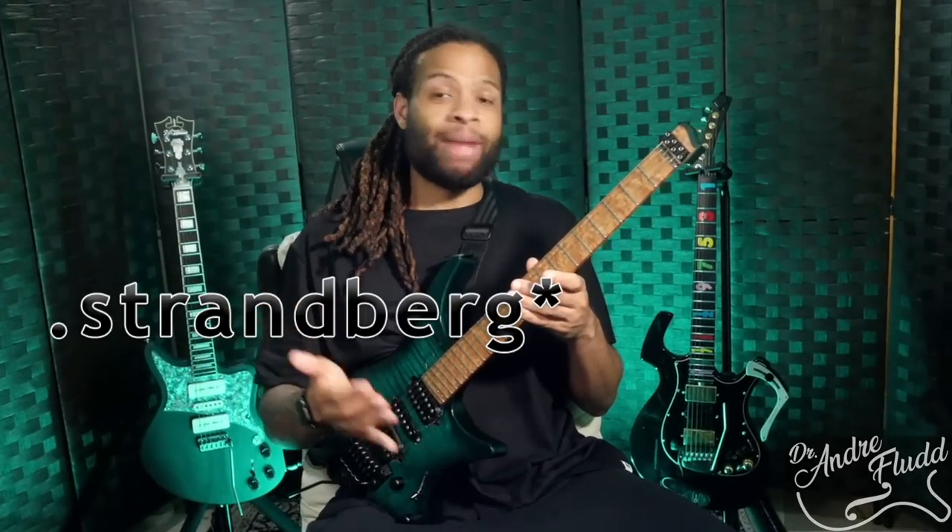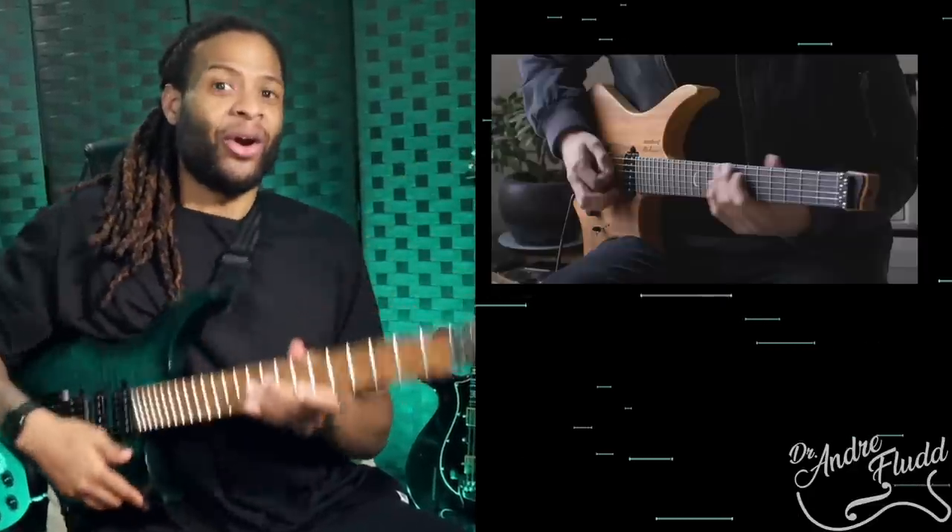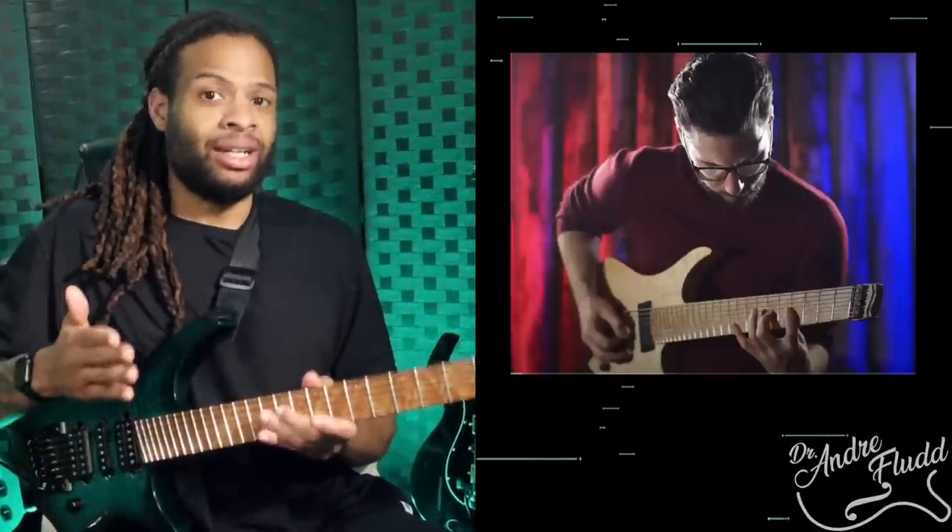When people talk about Strandberg they often mention ergonomics and modernity, but I still see so many people sit down and play in a non-ergonomic standard guitar position. As a result, I can't help but think that many are missing out on what I consider to be the most important Strandberg feature. In fact, if a headless guitar doesn't have this one feature, I don't even consider it especially ergonomic or a big improvement on standard guitar designs.